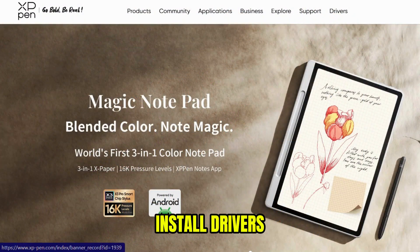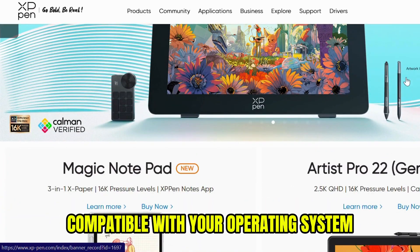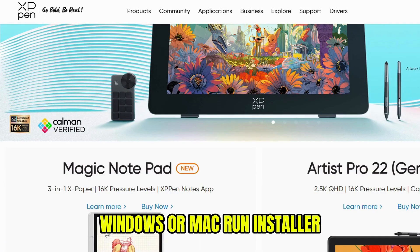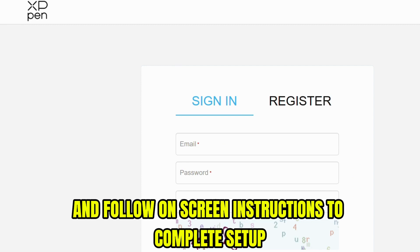Install drivers. Visit the XP Pen official website to download drivers compatible with your operating system, Windows or Mac. Run the installer and follow the on-screen instructions to complete setup.